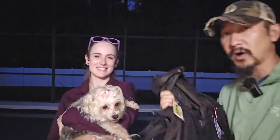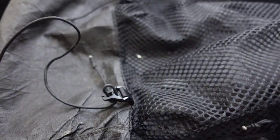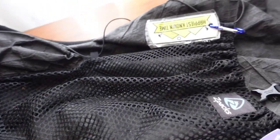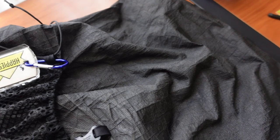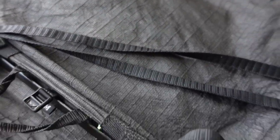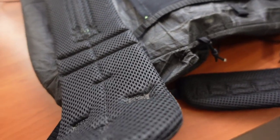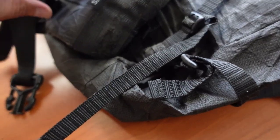Let's talk about the Arc Haul Ultra, specifically the 50 liter. Starting with build quality — let's do a pan of the pack, the front of it. As you can see, there's no visible damage to the screen, no visible damage to the front of the pack. On the back, there was no damage up under the strap area that I can find — no actual damage to the screen at all.